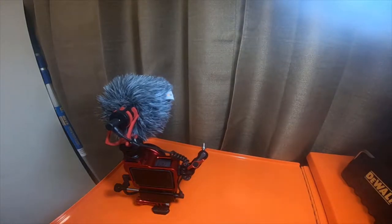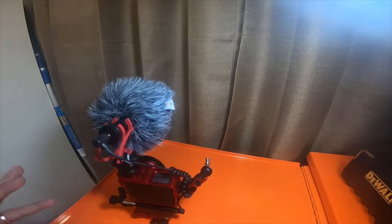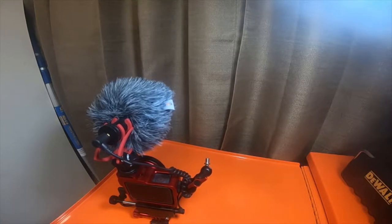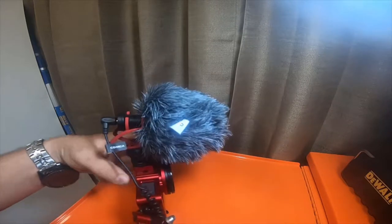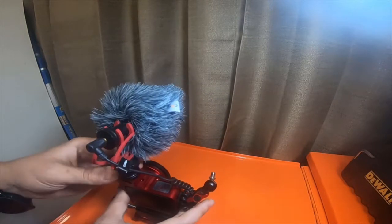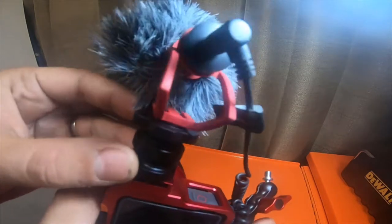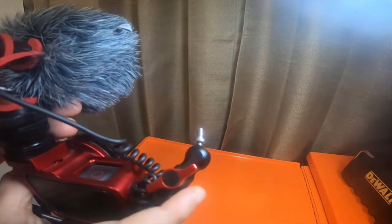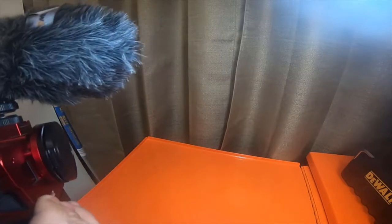Hey everybody, how's it going today? So we're gonna be talking about this mic right here. I've had a little over a month to play with it. Some of the things I like: I like that it came with a dead cat, I like that it has the foam option, I do like the mount — the style of mount is really nice — and I like the tightening screw. It's got really nice grip, it's comfortable when you're trying to tighten it.